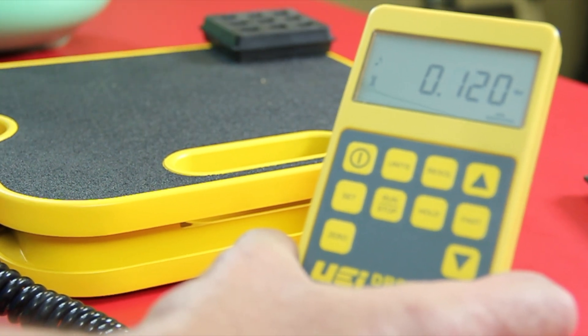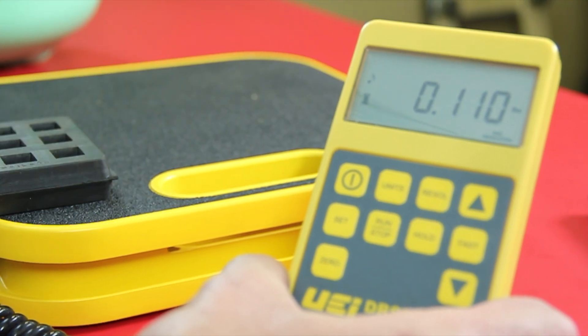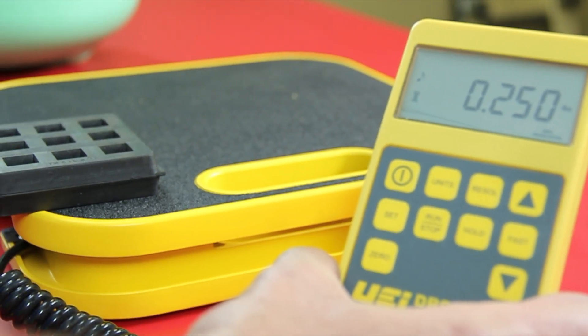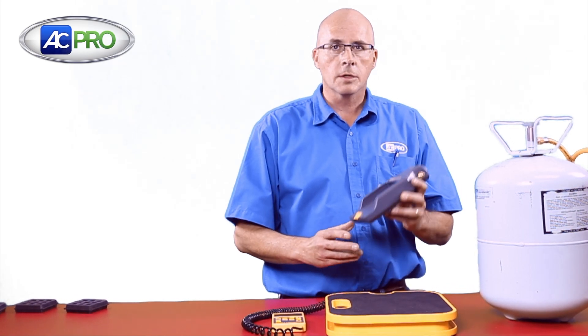If I come over here to the edge, still at .25. Maybe on this corner — .25. A very good feature with the UEI product is the charging module.